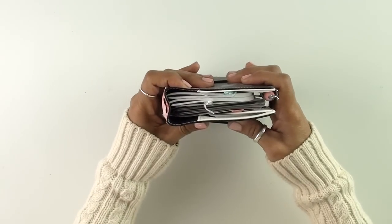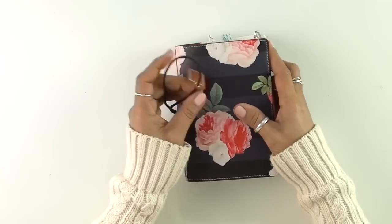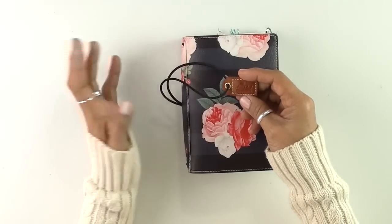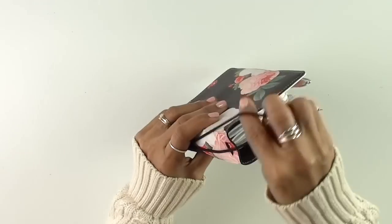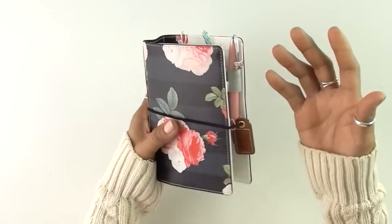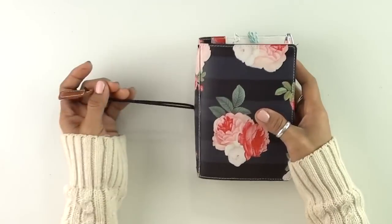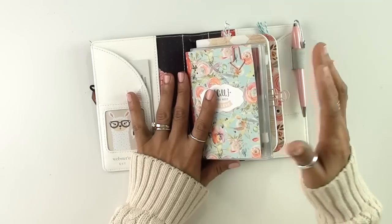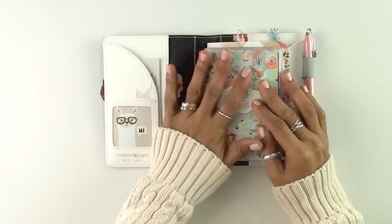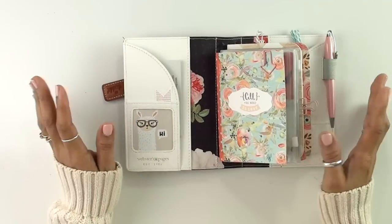I turned this into a wallet and I'm going to show you how I did it. I've been asked how and where I've gotten some of these products, so I'll try to remember where I got everything. I love the fact that it has an elastic band because I feel like it keeps everything secure, and I'm not afraid of losing credit cards or my ID or important things. I try to make it look cute but also actually useful and not overwhelming, so I've tried to keep things simple.